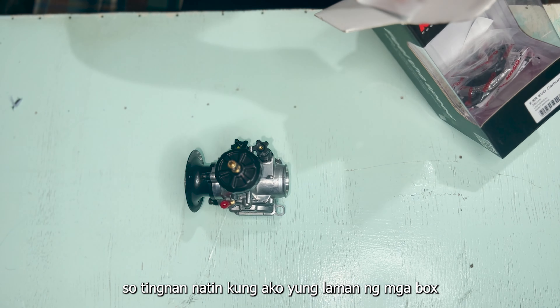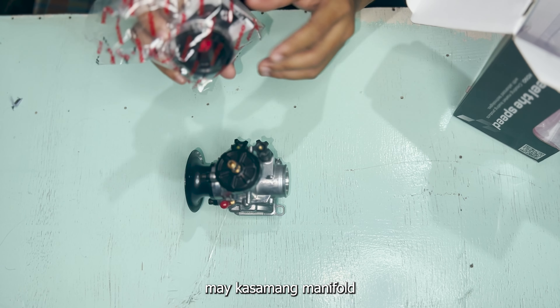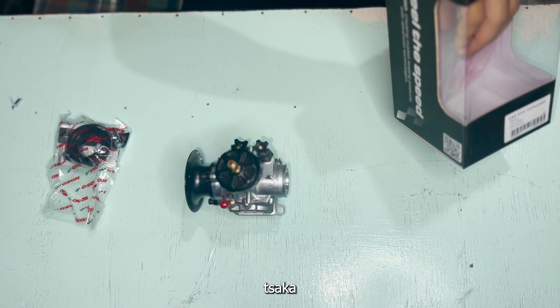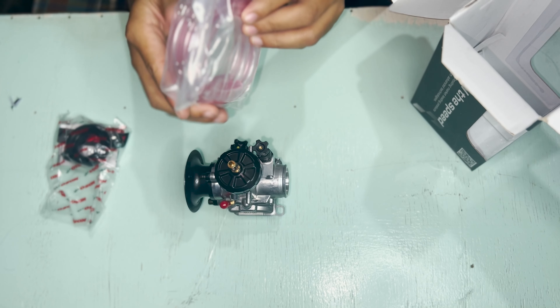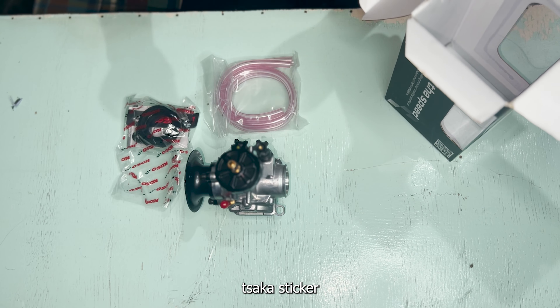So tingnan natin kung ano yung laman ng mga box. May kasamang manifold, tsaka hose clip, tsaka may manual. Tsaka may kasama siyang dalawang hose, tsaka clip, tsaka sticker.